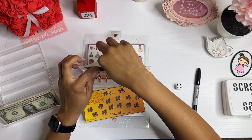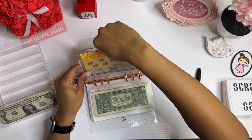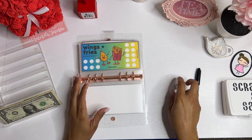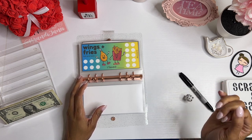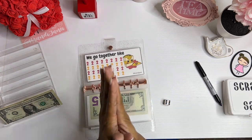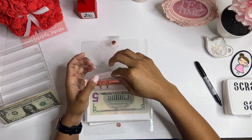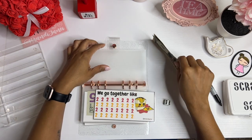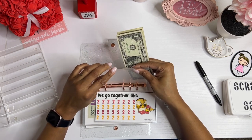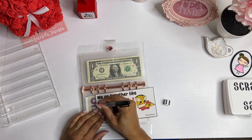I rolled a one — then four, six. Perfect! So I get to put a two in there. That worked out perfectly. Look at that, I don't even need my IOU slip. Cross off that two.